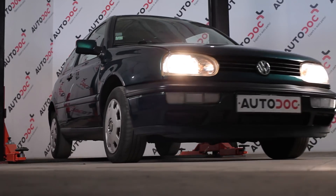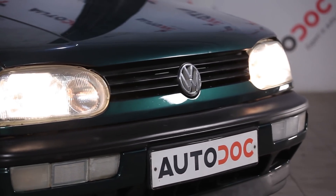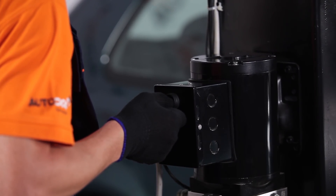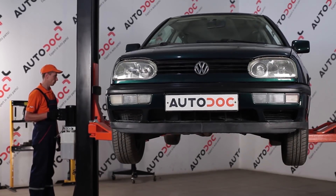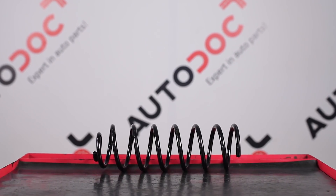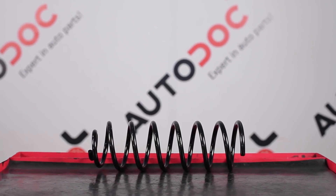Hi everybody, this is another part of Autodoc video tutorials on replacing car parts. In this video, we will show how you can replace springs on Volkswagen Golf 3 on your own. See the description below to follow the links to our web store where you can buy the spare parts.